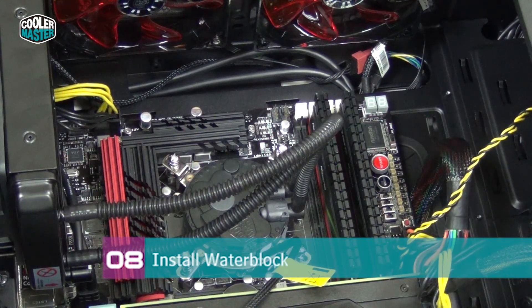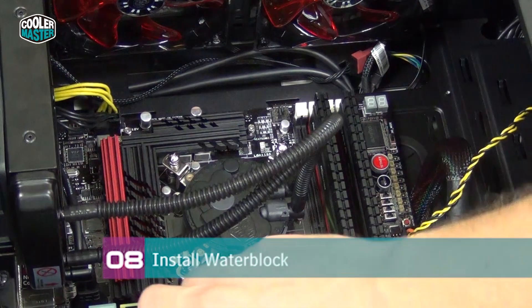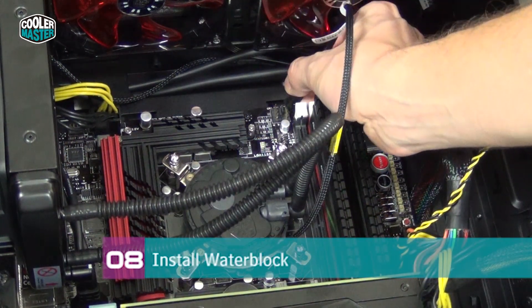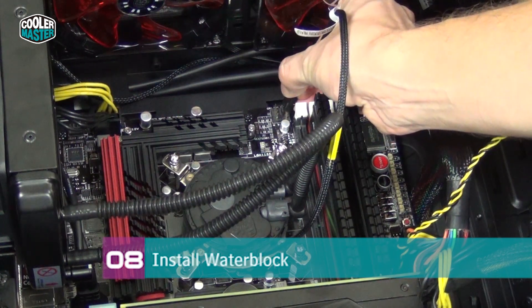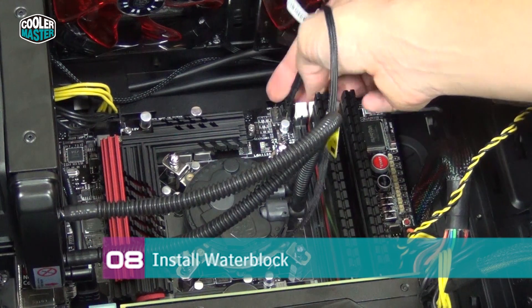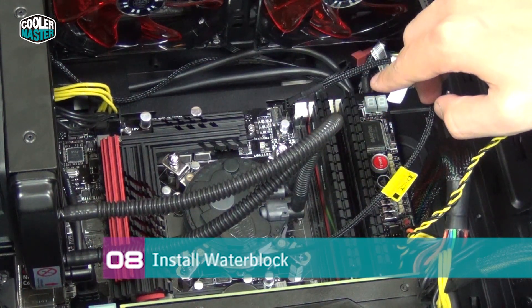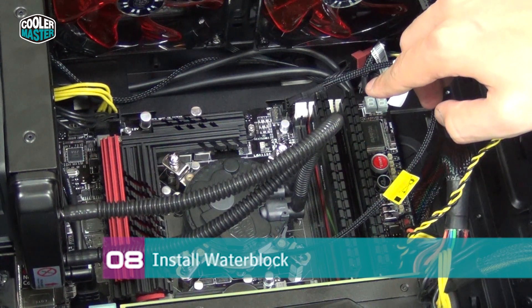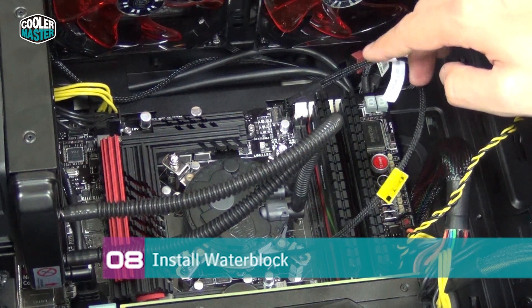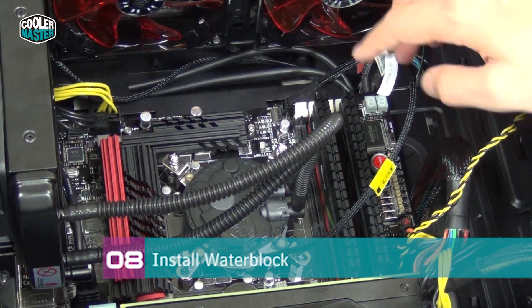Now connect the pump inside the water block and the fan attached to the radiator. The pump uses a three-pin header. If you're connecting it to a three-pin header on the motherboard, you must go into the BIOS or use the motherboard utility in Windows and make sure this fan is set to run at full speed at all times — otherwise your pump won't run at full speed and you won't get good temperatures.